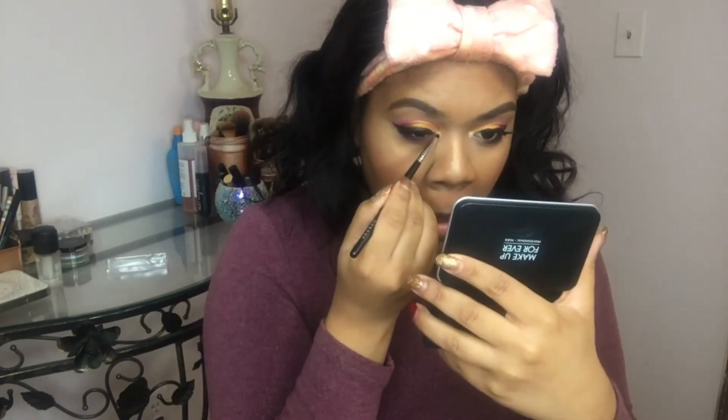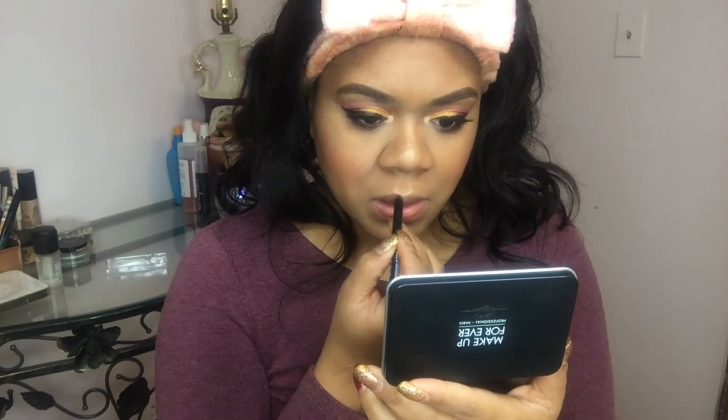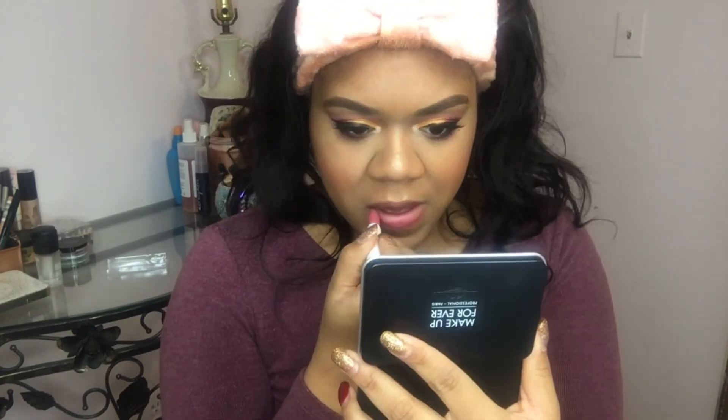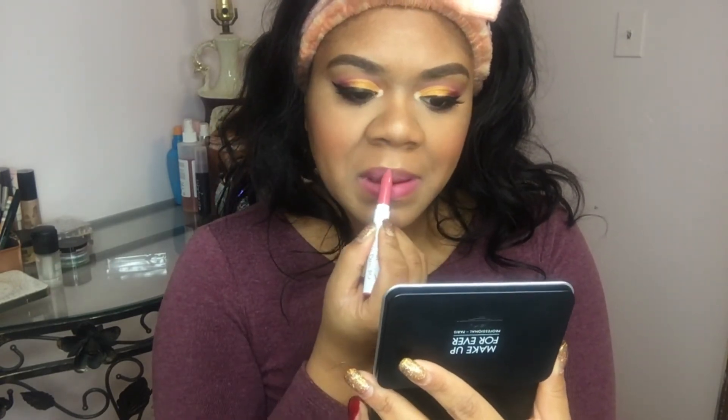I'm going in with the shade Zuri now from the Nubian 2 palette. And that's going to be my inner corner highlight. I'm also just going to do some finishing touches. I really hope you guys enjoyed this video. As I finished this video, I did officially hit 100 subscribers and I just can't believe it — I'm so excited. We have so many beautiful things coming for you guys and I'm so grateful and thankful. So please give this video a big thumbs up, comment, like, and subscribe down below, and I will see you in my next one. Bye my loves!